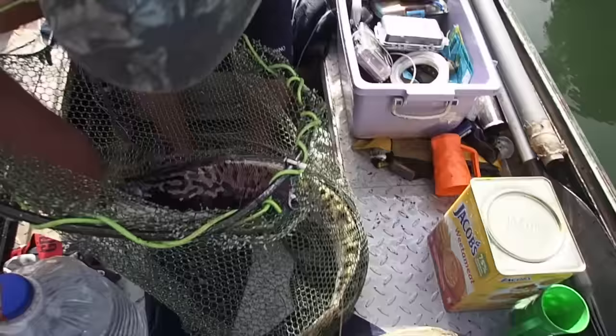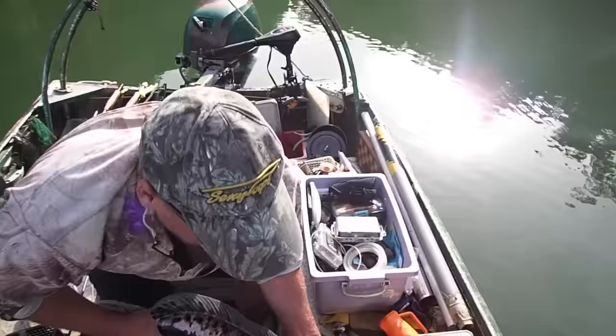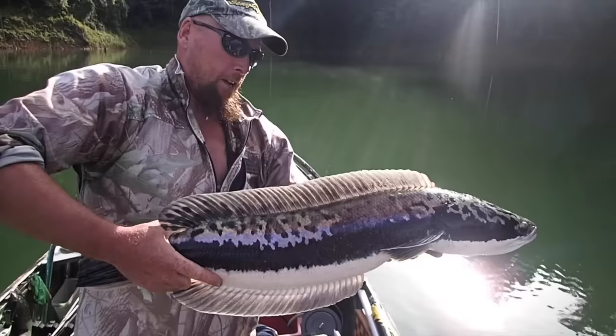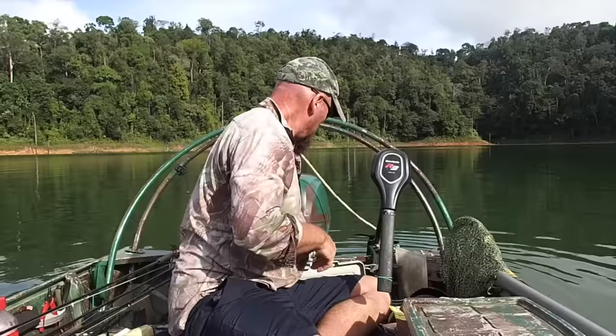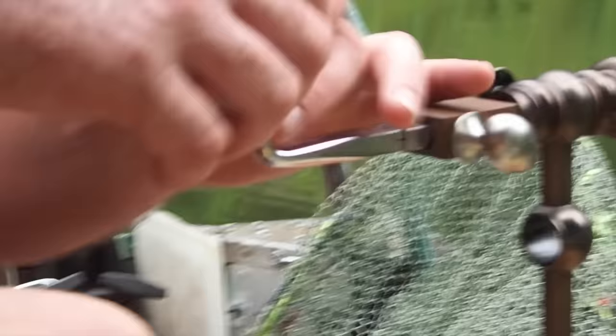Okay, now we go. There we go. It's a very strong hook, de-barbered of course. This is a perfect size — you can use a 2-0 as well, but I think this is slightly better.